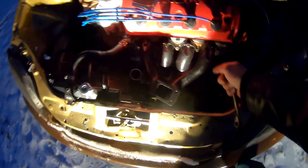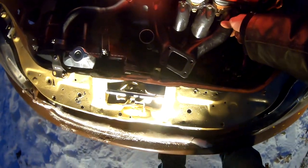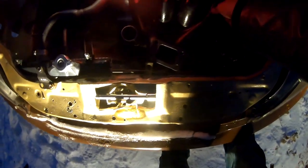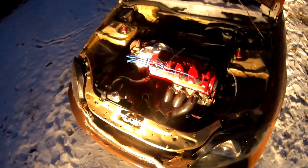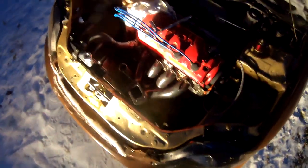So everything's nice and tight right now — the exhaust manifold to the engine. It's kind of dark right now, so I'm just gonna go ahead and stop the video here and we'll just have to continue this tomorrow.